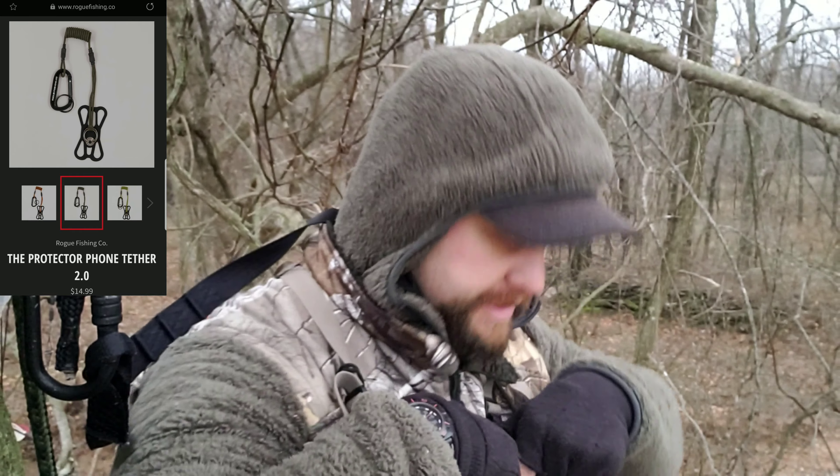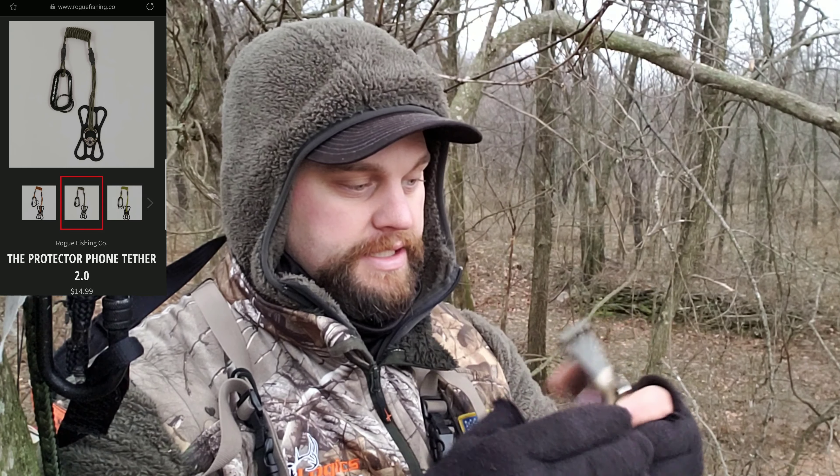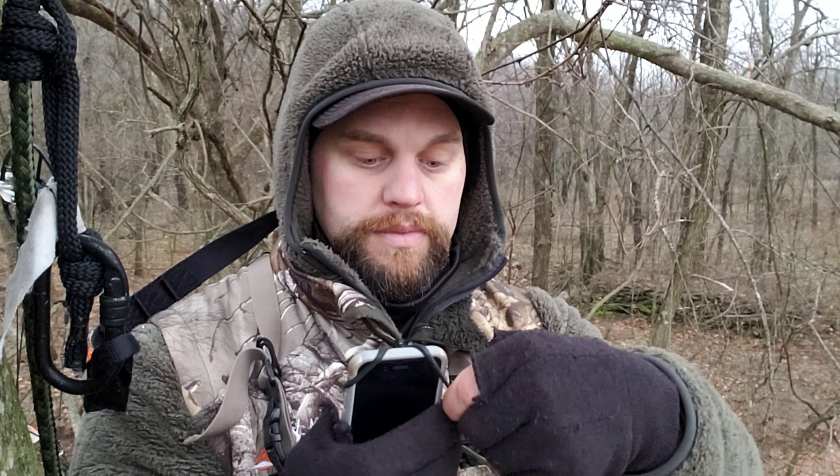I want to show you guys one thing I've recently picked up and I've been extremely impressed with. This is a Rogue — it's a Rogue fishing product. What this thing does is it hooks on your phone. This is the iPhone — I think six or seven — and all you're doing is hooking these things right over the top of it. Camera-wise, you're still ready to rock and roll.